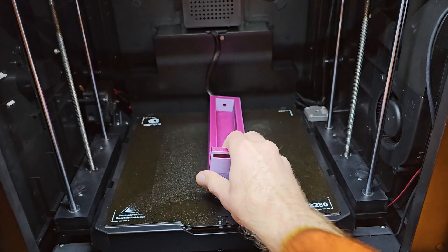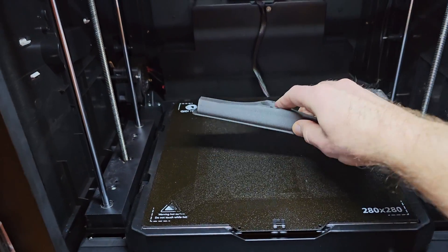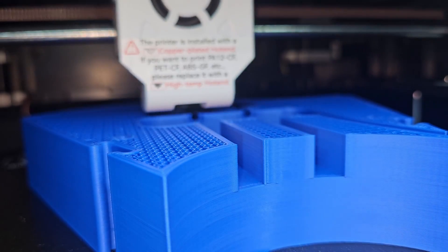I'd like to show you all of the parts I've printed with the X Plus 3 but I actually can't — most of the parts I've been printing are for customers and are either top secret or already sold and not here to film. I am however currently working on a really fun project which will have most of the parts printed on the X Plus 3 and should really show off what it can do. Hit subscribe if you don't want to miss out on that one.